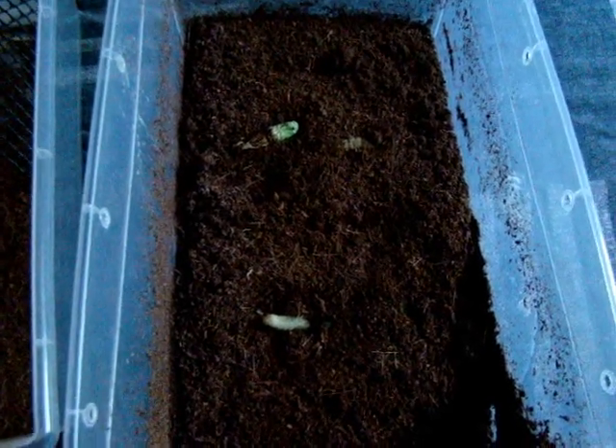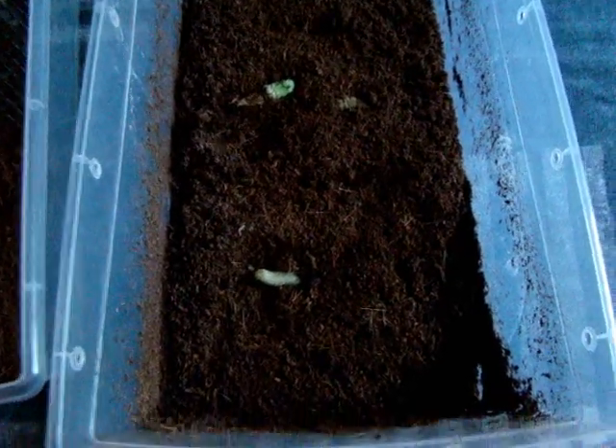I'm just up in my room. This is where I get my hornworms to pupate. I just normally don't do this many. I usually put them in individual Dixie cups, but I had about 30 left over.